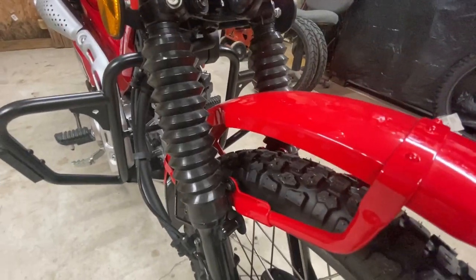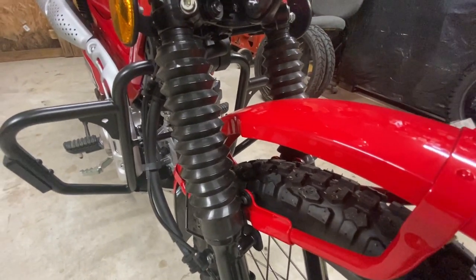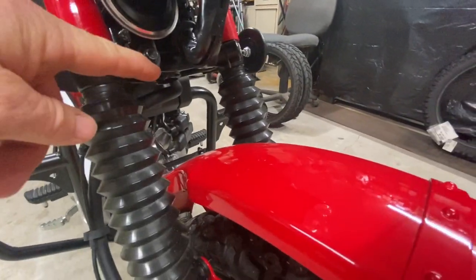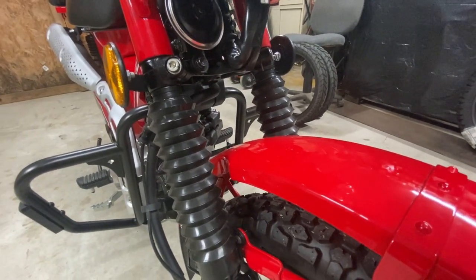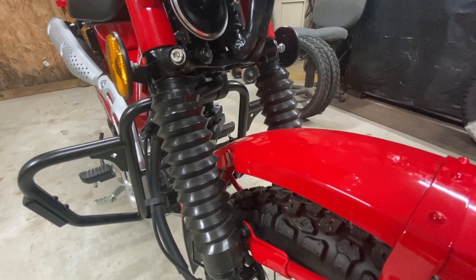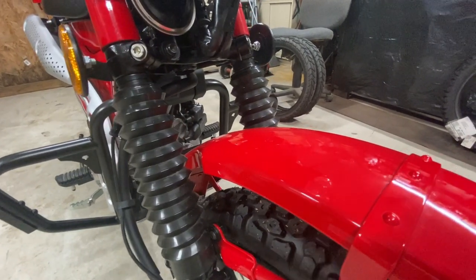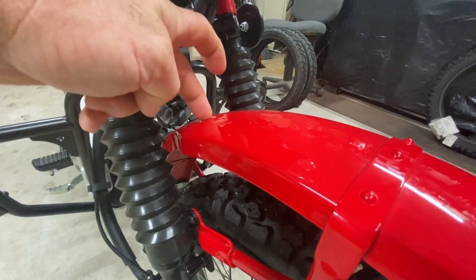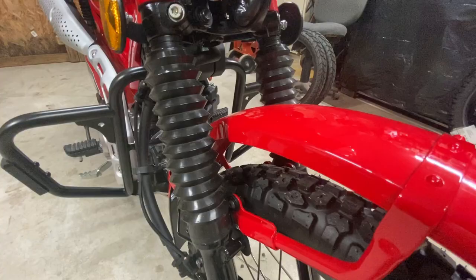One thing I forgot to mention about the fender riser: when you add that on, you have to move your horn. The horn used to sit a little lower, and what was happening to other riders who did this mod is the mounting bracket would come down on rough terrain and put a dent in the fender area. I wanted to go ahead and prevent that.